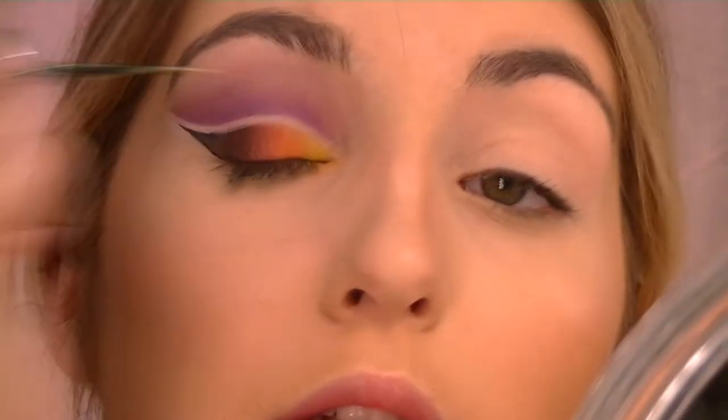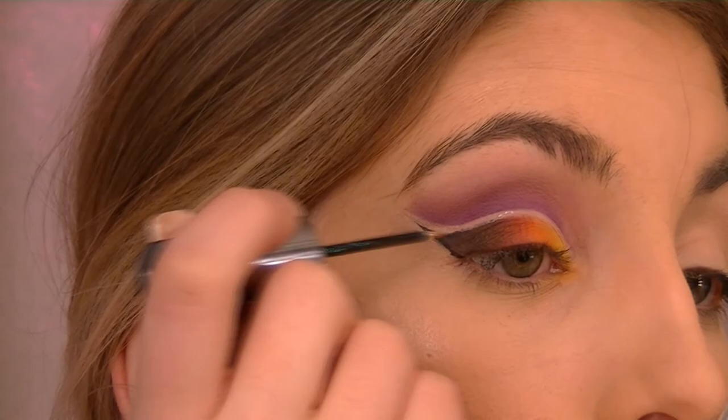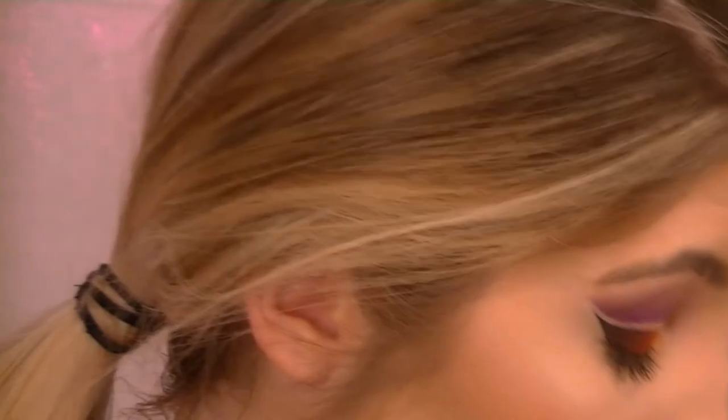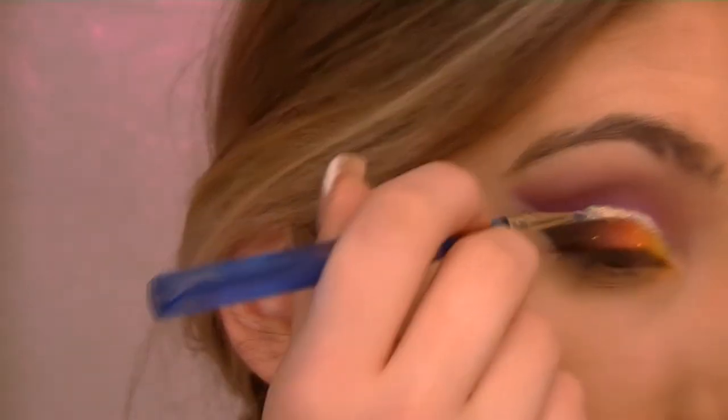I'll take this angled brush from Real Techniques and go back in with that really dark purple, going really close to that line. Then we take the Urban Decay Heavy Metal Glitter Liner in Rock and Roll and go in the blank line. We gotta get bigger, we gotta get stronger — we gotta get some real fine glitter.